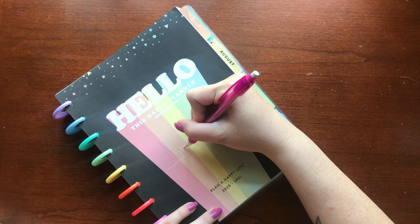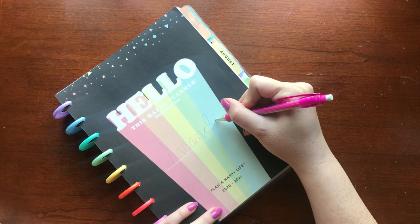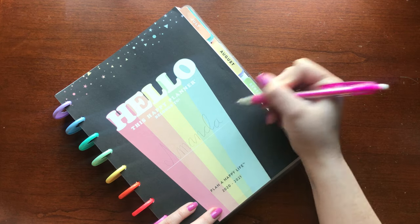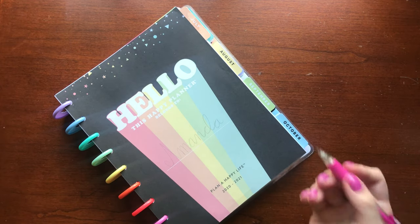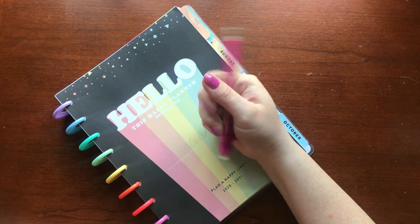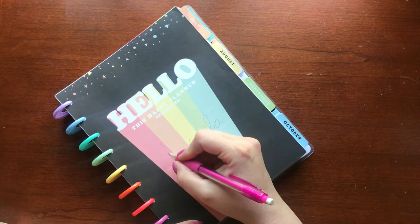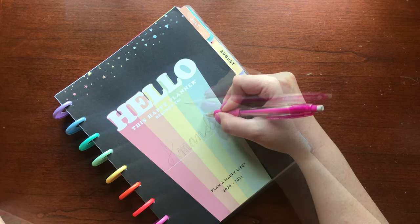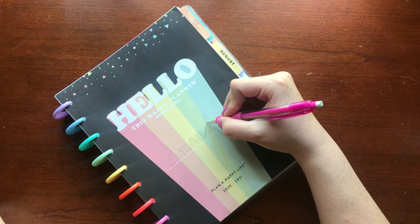First, get a pencil and draw out your name. It's okay if you make a mistake — just simply erase it and try again. What I have learned is to draw a line on every down stroke of the letter. It gives it some more character and depth.